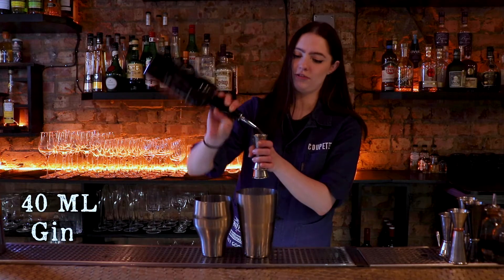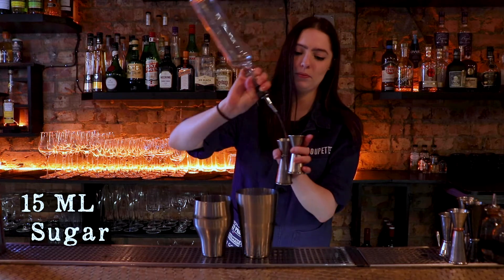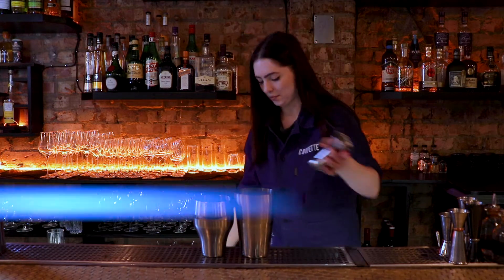I'm going to start off with 40 ml of gin, 15 ml of sugar syrup, and 20 ml of lemon juice.